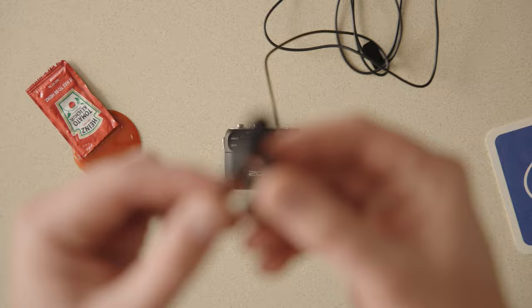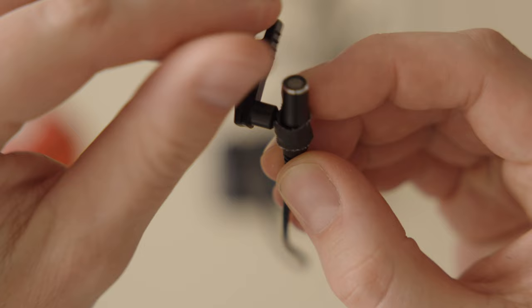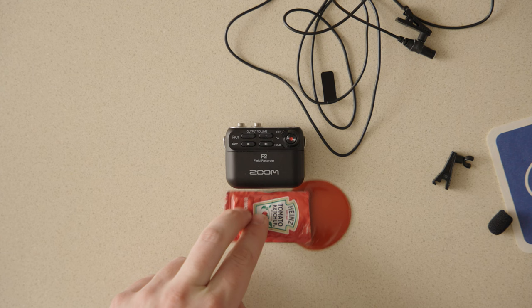We used this mic that came with it, and I used this little thing, and I gaff-taped the clip to the mic because I noticed that a couple times it had become detached. This clip rotates, which is nice. This is a real ketchup packet — it's a very similar size to that — also an NPF battery.